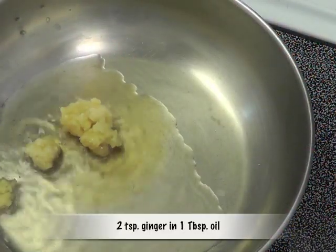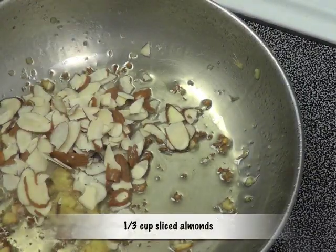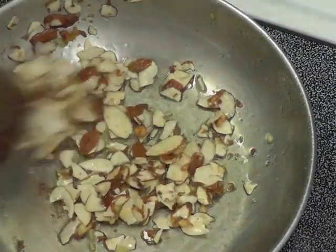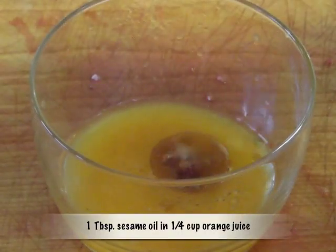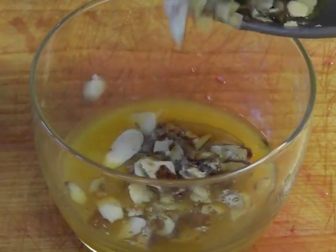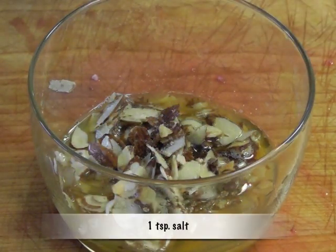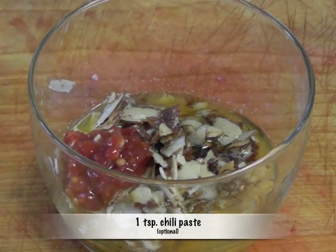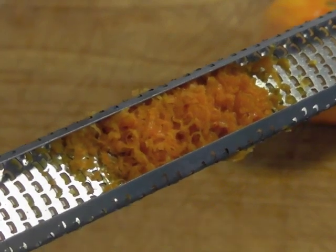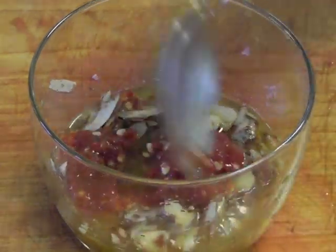Heat 1 tablespoon oil with 2 teaspoons fresh grated ginger, add 1/3 cup sliced almonds and toast them for a minute. Take the 1/4 cup orange juice, add 1 tablespoon sesame oil, and add the sautéed ginger and toasted almonds to the mixture. Add 1 teaspoon salt, 1 teaspoon chili paste — this of course is optional. Add about 1 teaspoon orange zest and 1 tablespoon rice vinegar, and mix it.